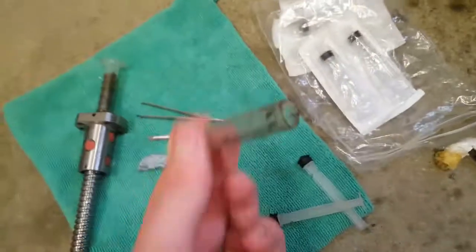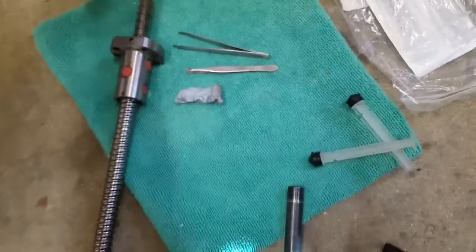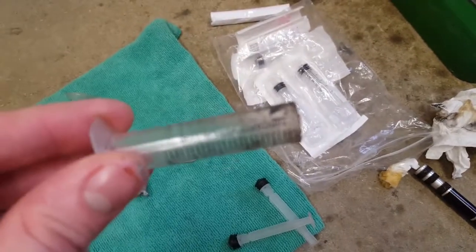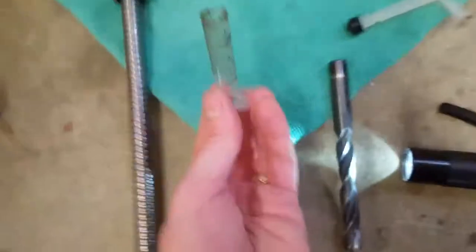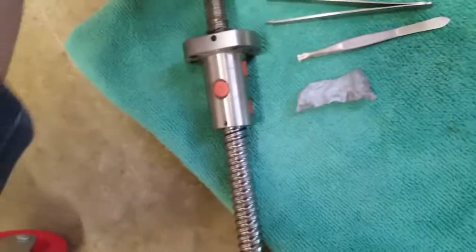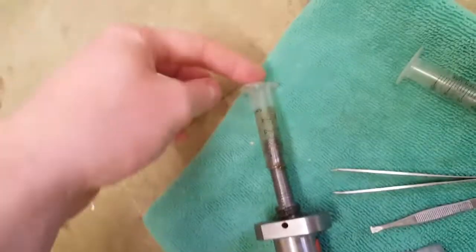I found they are exactly the right diameter on the outside to keep the ball bearings in the ball nut. So I cut the end off one, and then you can slide it over the end of the ball screw.